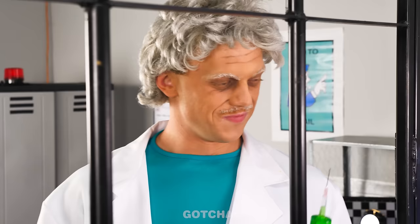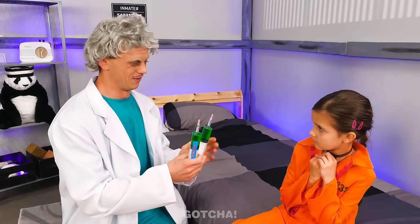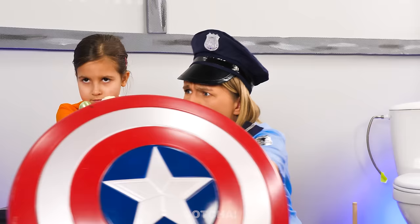It's the bad doctor! It's time for your vaccine shot! You're getting two shots today! I'm scared! Well, it is pretty sharp! Let's get to it! Here we go! The syringe bounced off the Captain America shield!